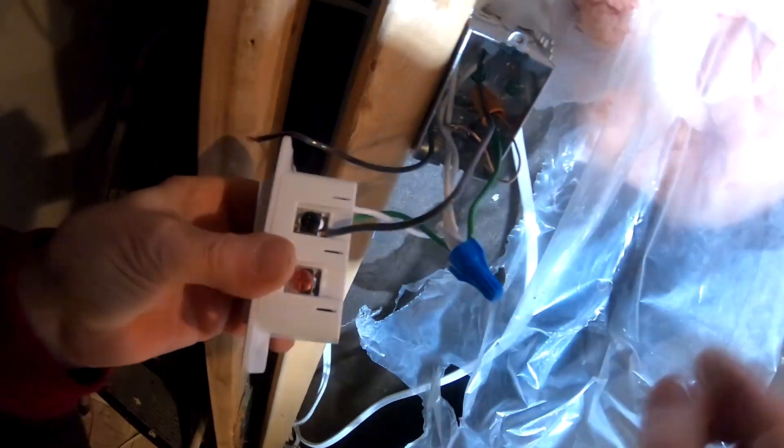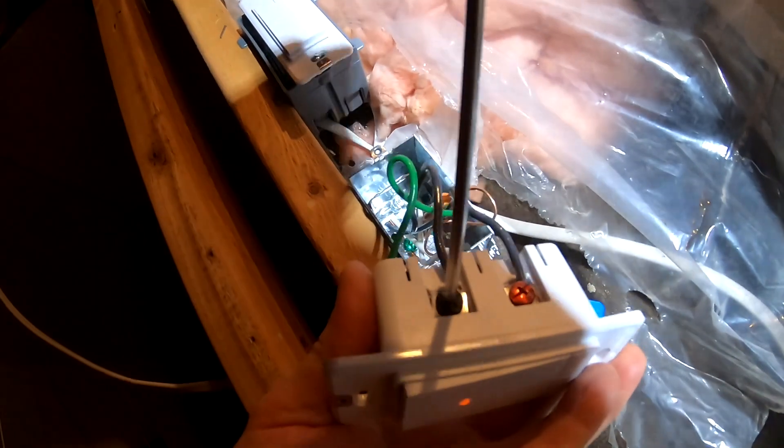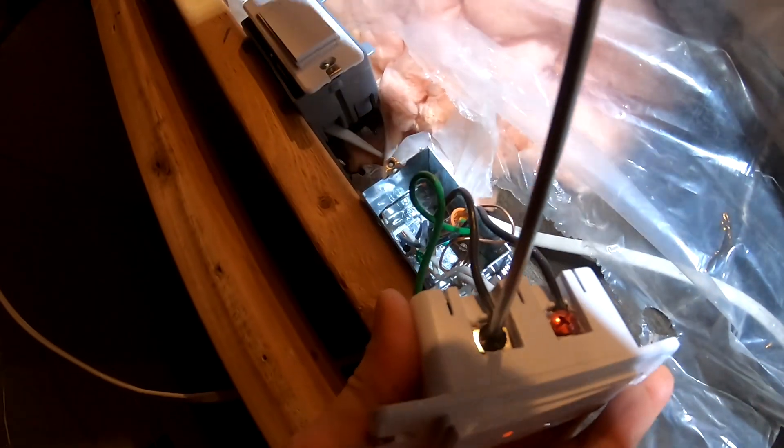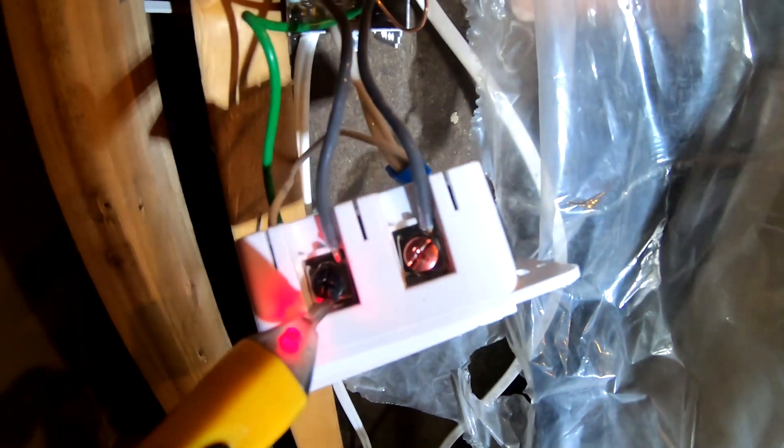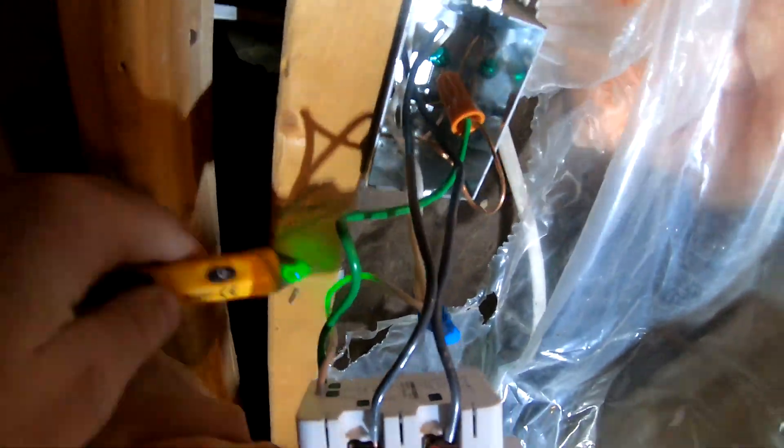You can see it sparking. So the line gets hooked to the bottom black screw. And if you have any other black cables, that goes to the top. So now this moves the power to the top. If you don't have another black cable, you don't put anything on this — you just hook up the black. Then the white goes to your neutral, and the green goes to your ground. And that's it.